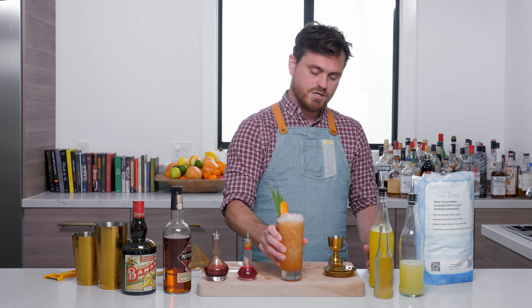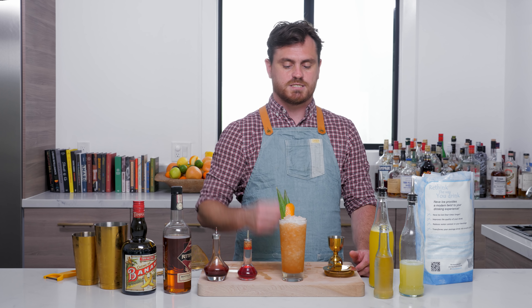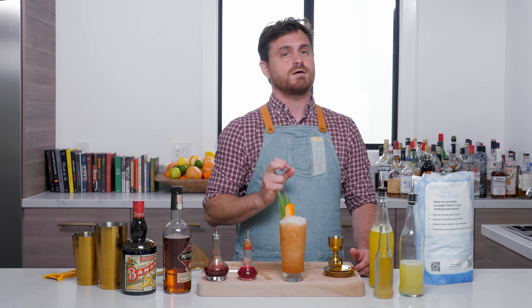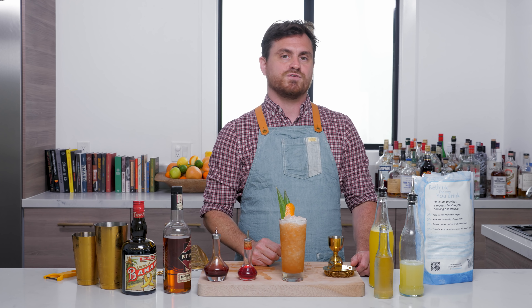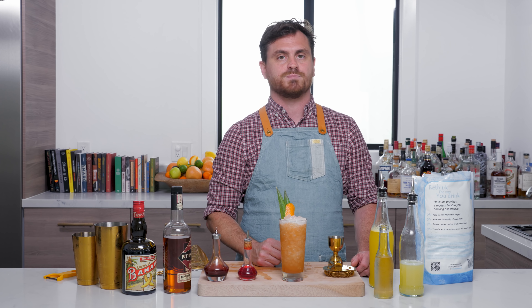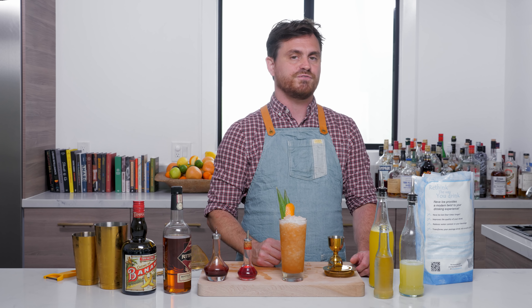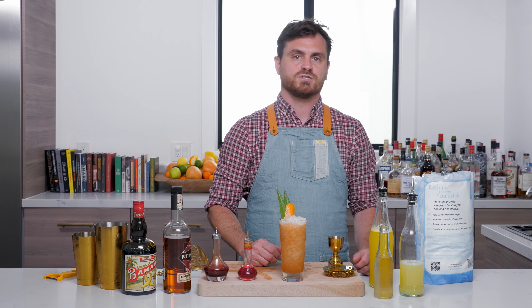Here you guys have it — the Lorikeet. Go and make it and enjoy this nice, perfect-for-the-summer Caribbean-flavored cocktail. If you like our channel, please hit like and subscribe, and definitely check us out on Patreon at patreon.com/theeducatedbarfly — we've got some pretty cool perks and lots of cool things going on.